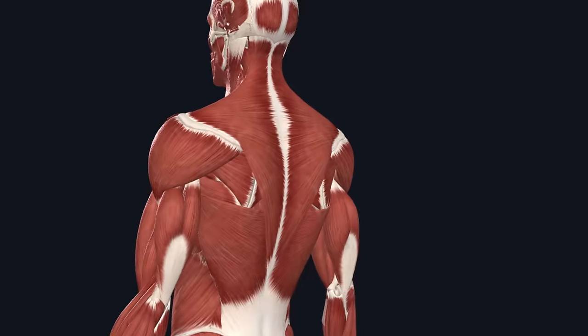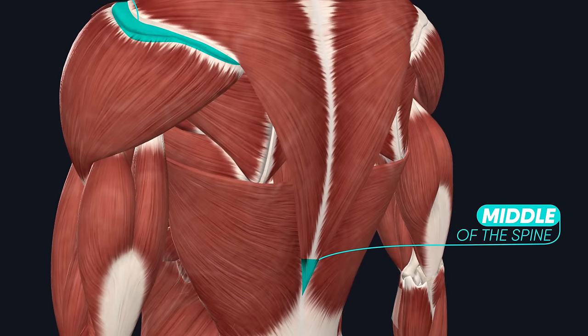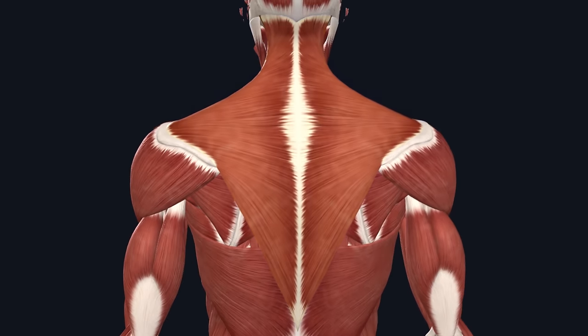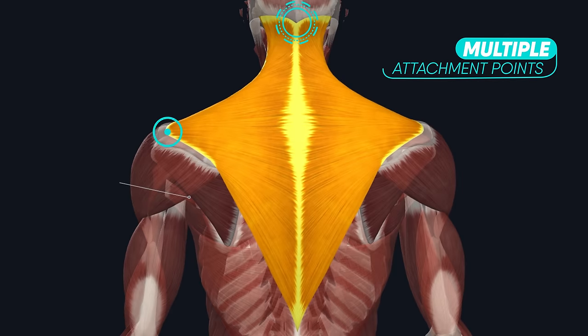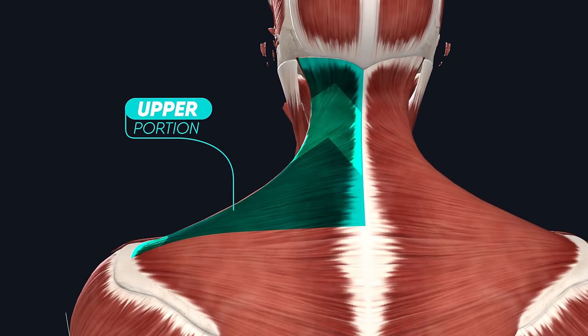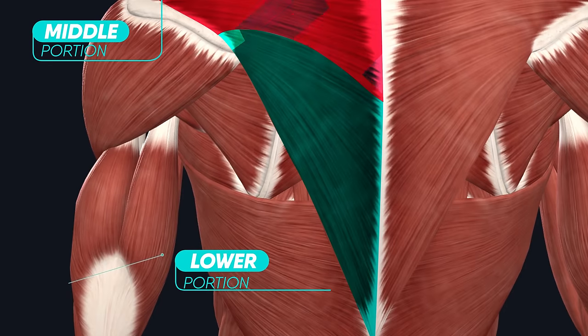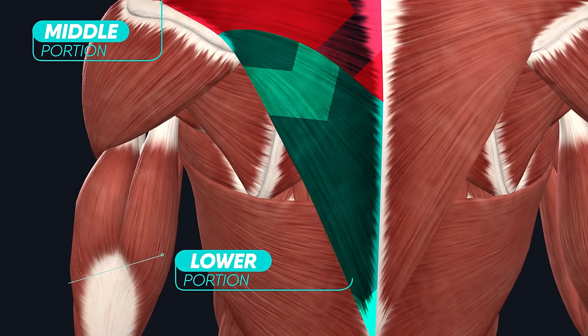Your traps are flat triangular shaped muscles that run from the back of your neck across to your shoulder girdle and all the way down to the middle of your spine. Due to its multiple attachment points and the different directions of the muscle fibers, each trap can be separated into three sections: the upper portion where the muscle fibers run at an upward angle, the mid portion where they run almost straight across, and the lower portion where they run at a downward angle.